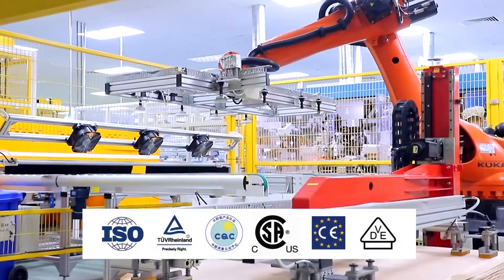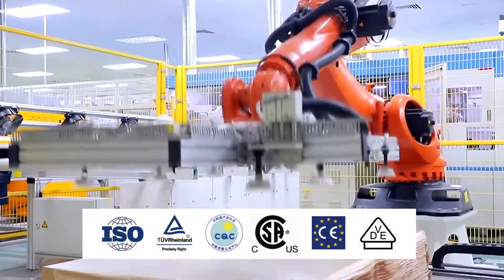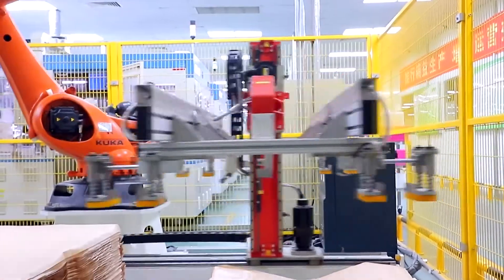Each product is confirmed with a number of international and national certifications such as TUV, Chinese CQC, European CE, Japanese JET, and so on.